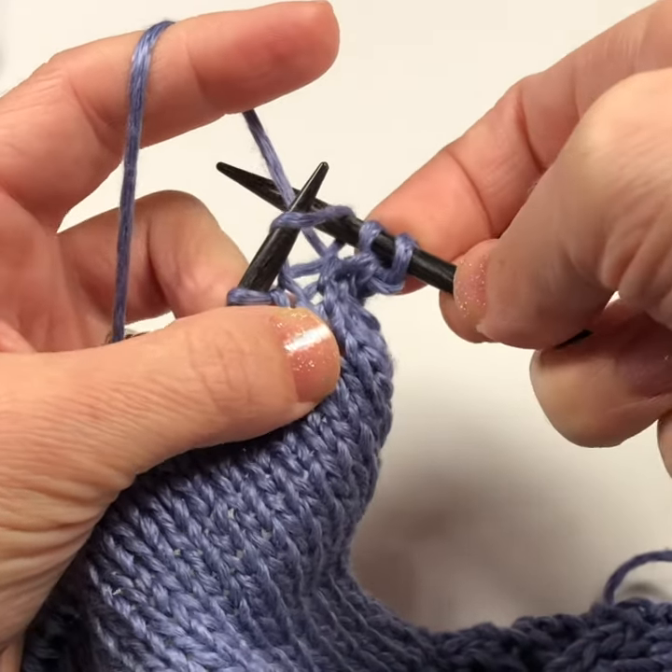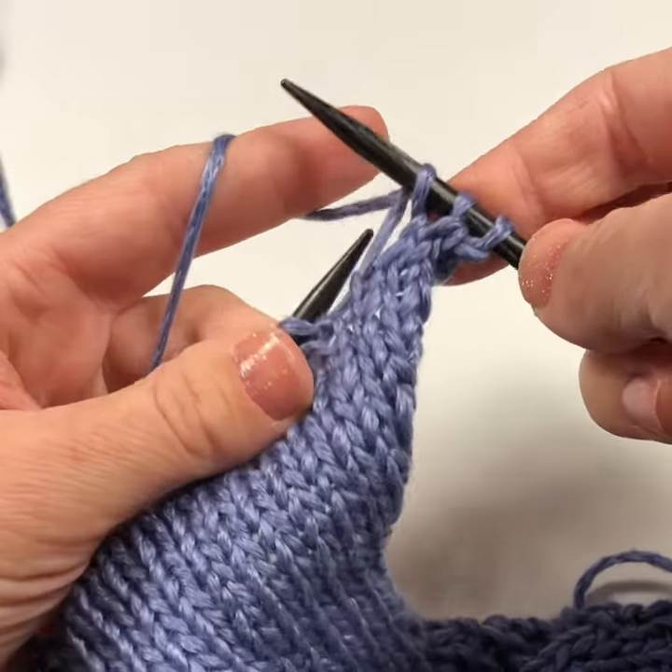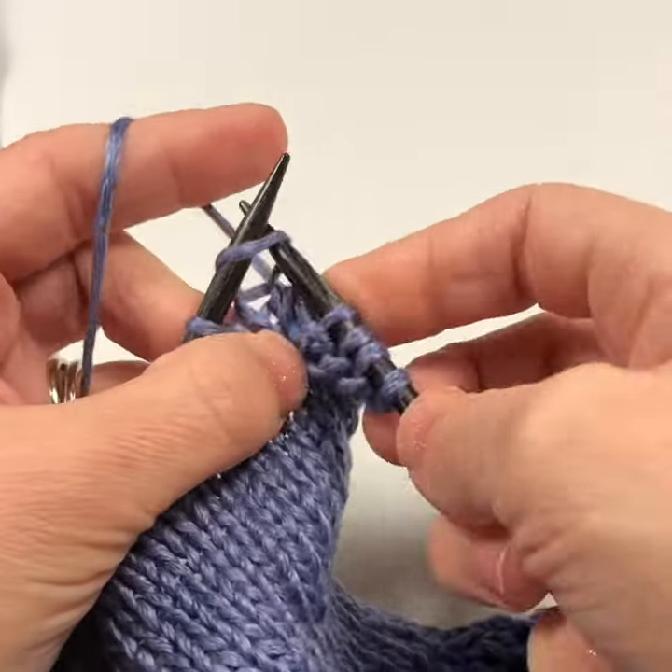In the stitch, wrap the yarn around the back, come out of the stitch and then discard the old stitch. So that's how you work the basic knit stitch.